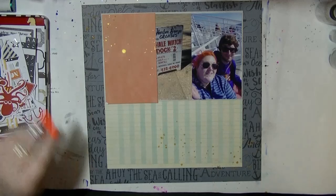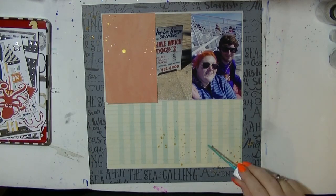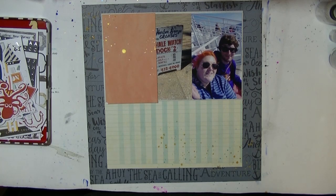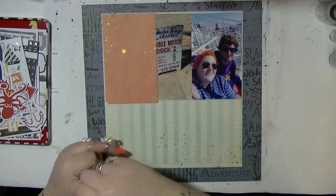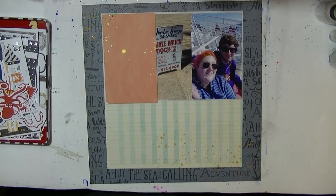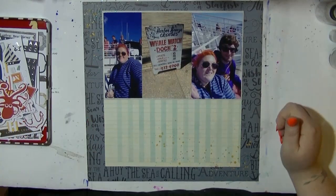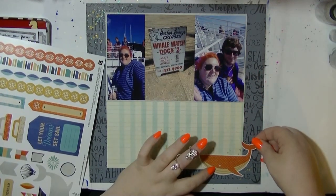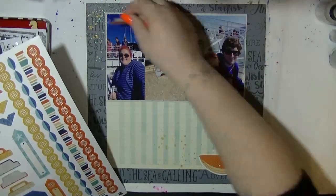I'm just adding a little bit of mist using some gold and some teal. This is going to add a little bit of interest where there's not much room for embellishment, and it's going to draw the eye down from the photos to the journaling. Putting that beautiful whale at the bottom is just really going to work.